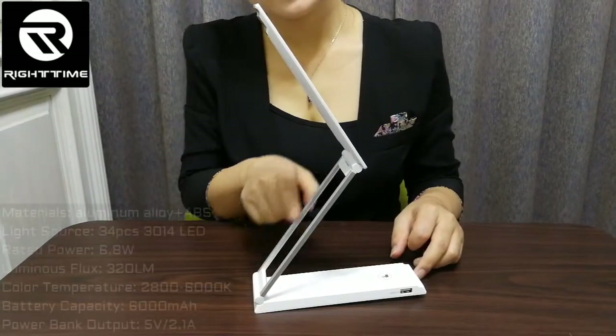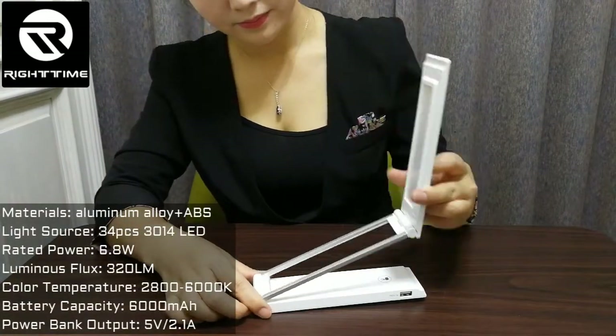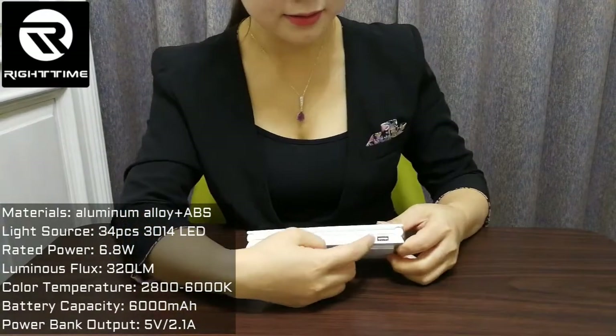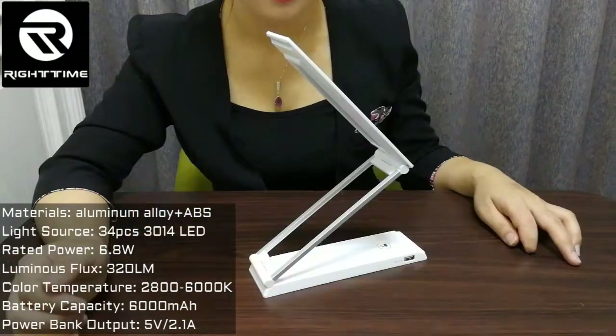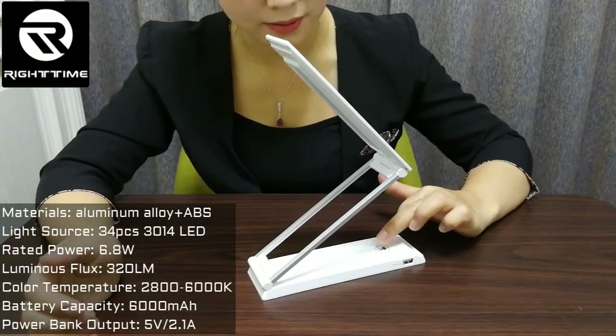This lamp is made of aluminum alloy material. This is a USB charging port. Now let's power on the lamp — this is the touch key part on the lamp.